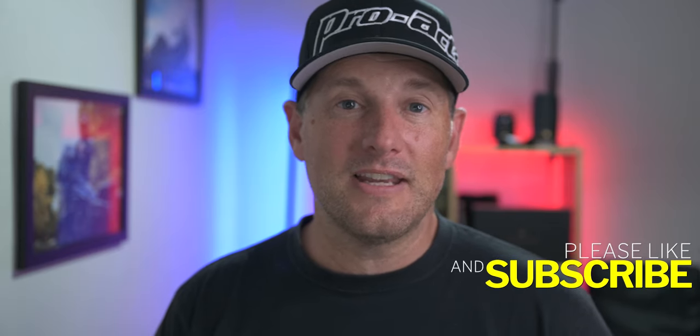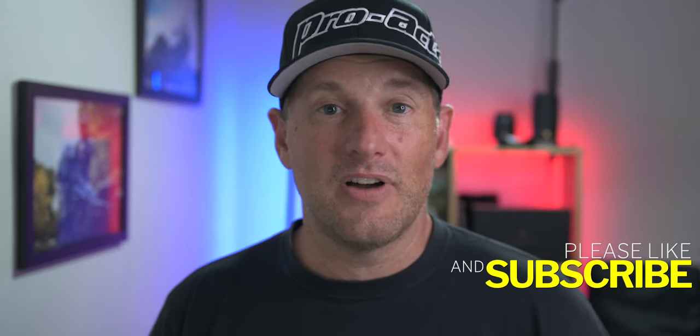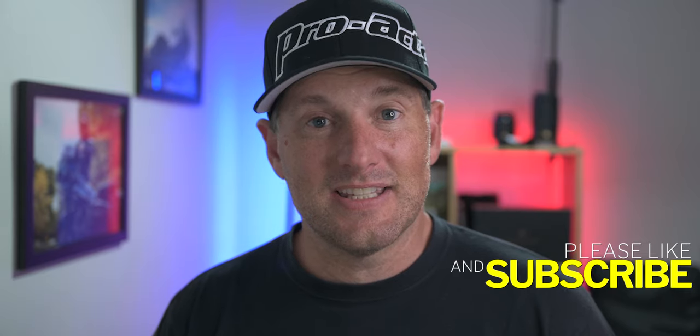Folks, I hope this helped you out. Leave me a comment down below if it did, or leave a comment if there's another hack that you know of on how to find neutral. But until next time, you all ride safe, be safe, and we'll catch you on the next one.